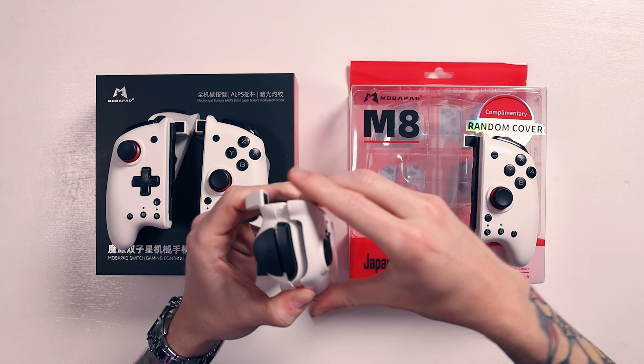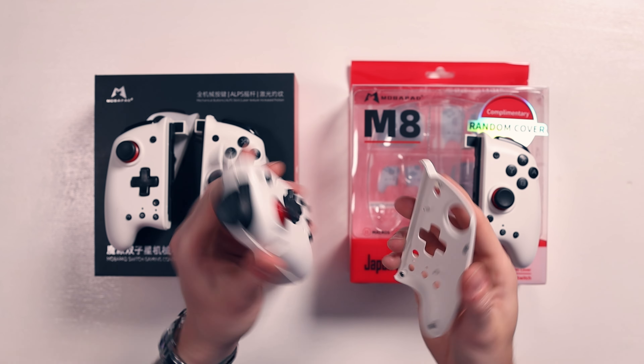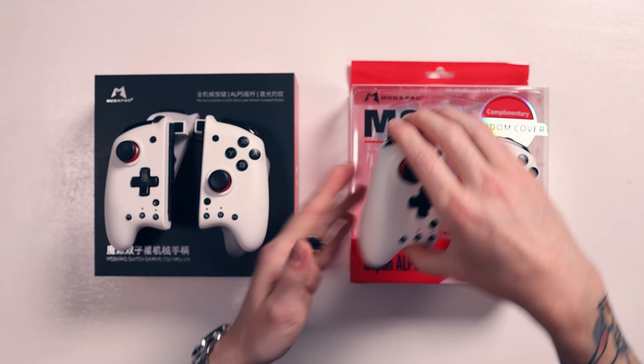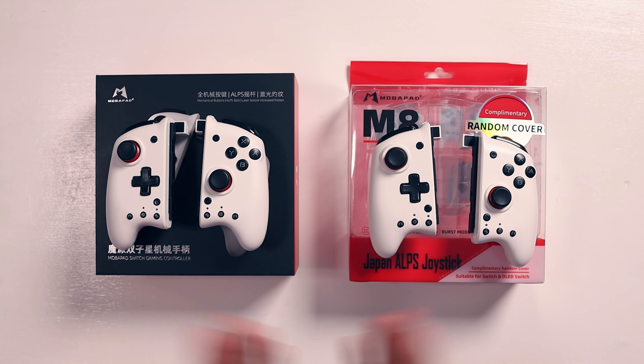If I pull this one off, you can actually take these off — it comes with black ones if you buy the white versions, and if you buy the black versions, well, then you get white face plates. They just slide on like that, and both controllers have exactly the same thing.